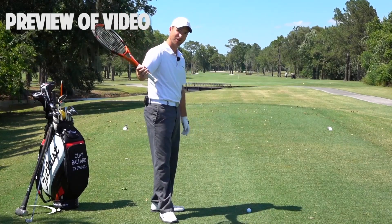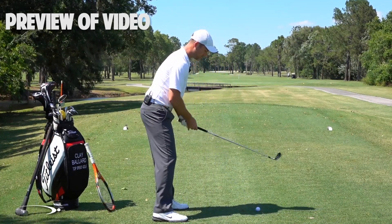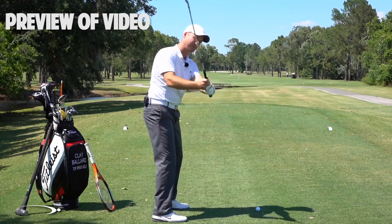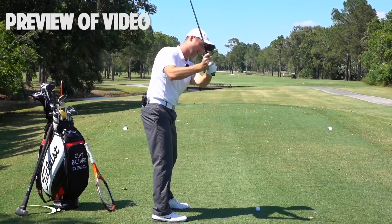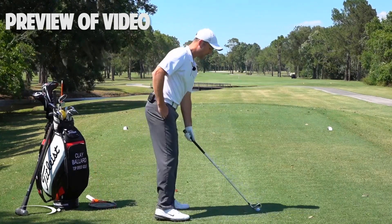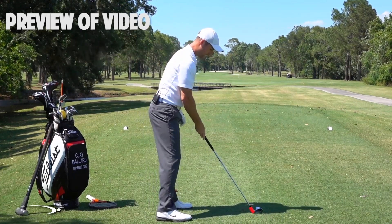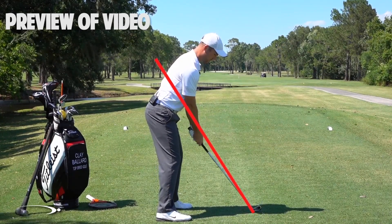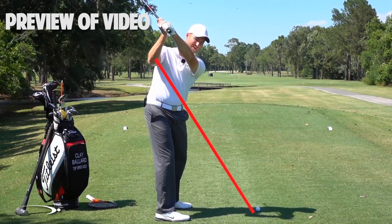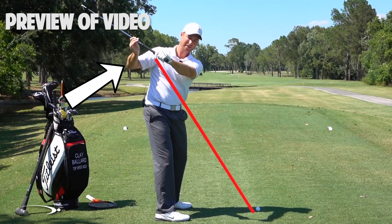Good player problems — we're going to talk about shallowing that club shaft out as we start down, while also doing the rotating of the face that we worked on in the last video. What you'll see with basically all of the top players is instead of coming over the top, letting the hands and club come out away from the body, coming down steep into the ball and having to fillet open the face and add loft to it — the flattening of the shaft should happen as soon as we start down. You can imagine drawing a line from the hosel of the club up through the right elbow — that's the elbow plane. As you go to the top of the swing, you'll be slightly above that, and as you start down, you want the hands and club to shallow out inside of that elbow plane.